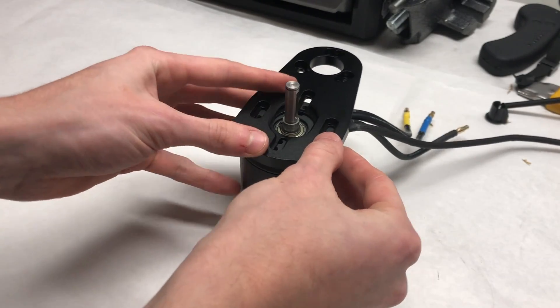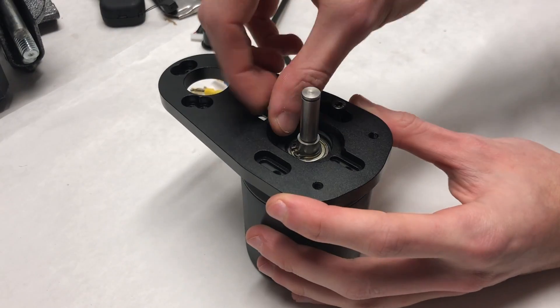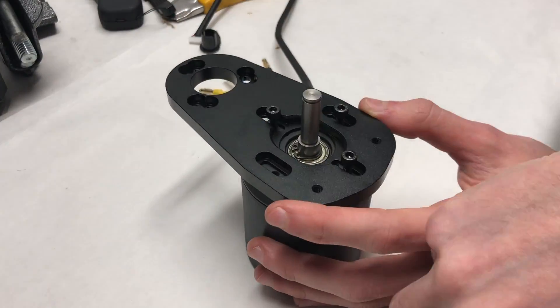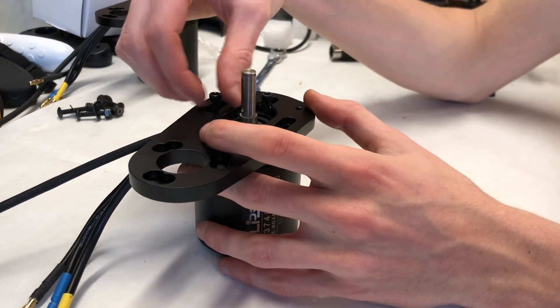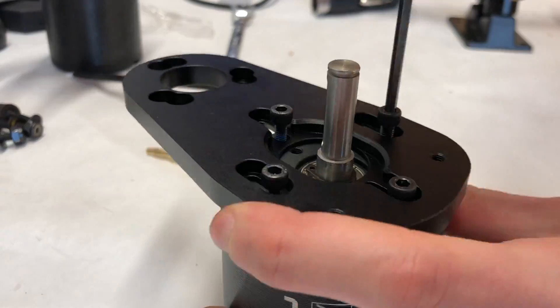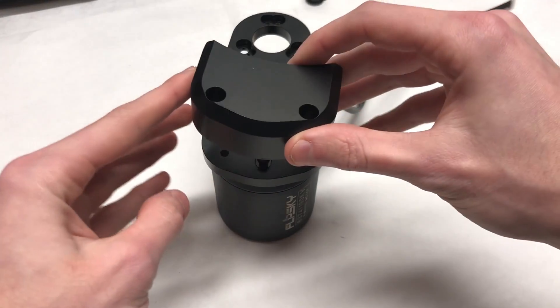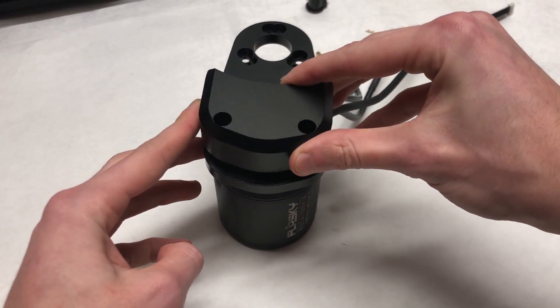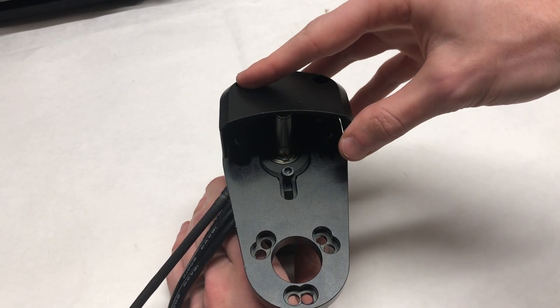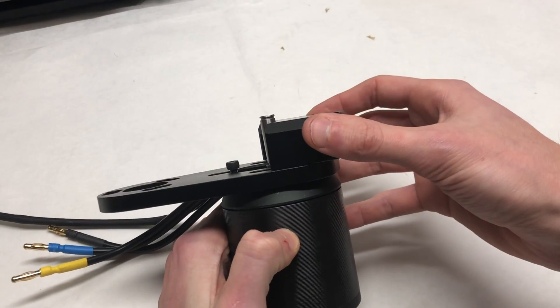The first thing to do is to attach the motor to the motor mount using the four M4 bolts. We then tried to mount the belt cover onto the motor mount, however we realized that the shaft of the motor was far too long for it to screw on properly. We'll cover how we fix this later in the video.